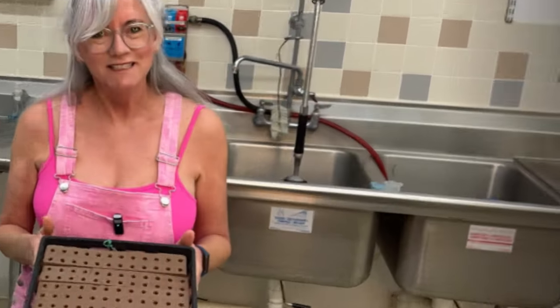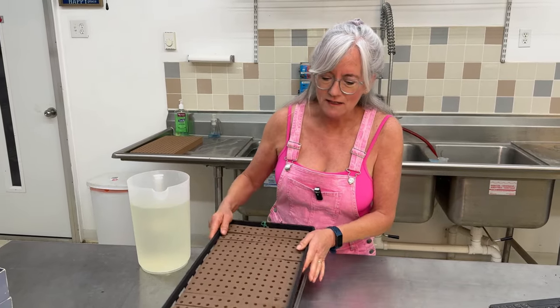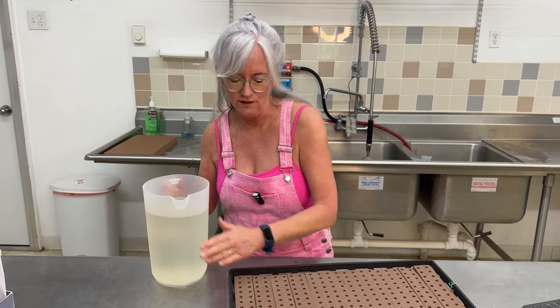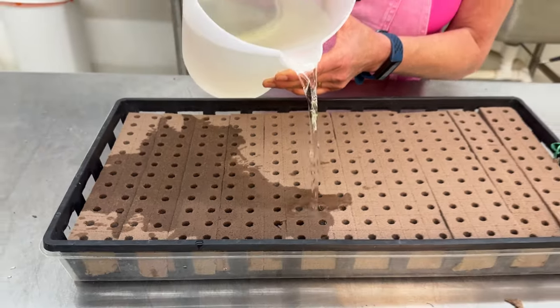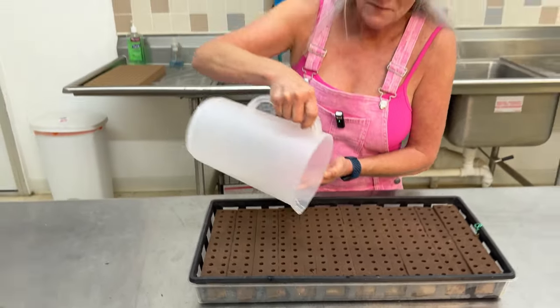Now that I have my cubes ready in the web-bottom tray, I put them in a solid tray and use nutrient water, because it's already pH adjusted and that's what the young seeds need. You want to make sure the pad is totally saturated, otherwise you won't get good germination.